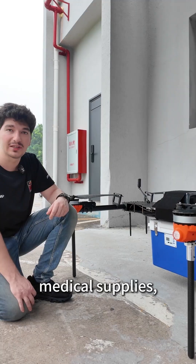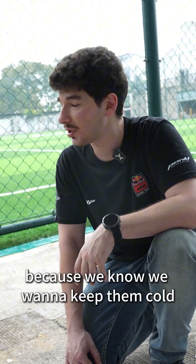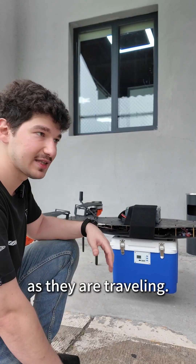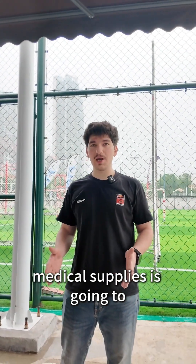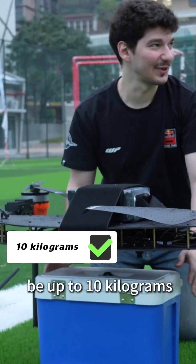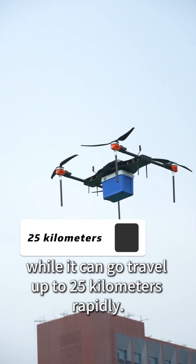When we transport medical supplies — like organs, medications, or anything like that — we want to keep them cold as they are traveling. The weight this drone can carry of medical supplies is up to 10 kilograms, while it can travel up to a 25-kilometer radius.